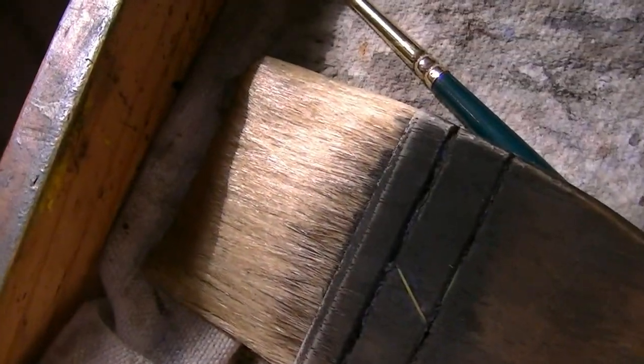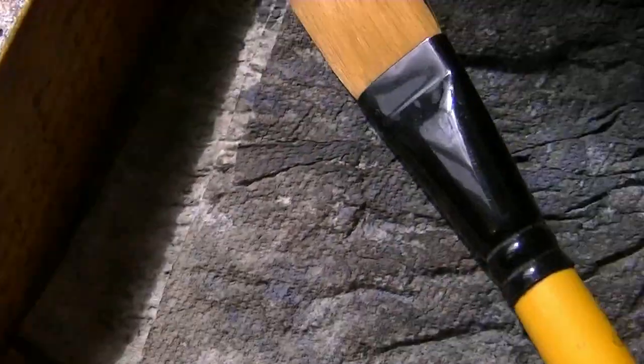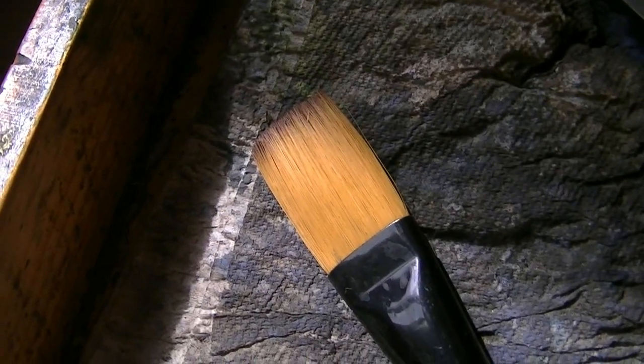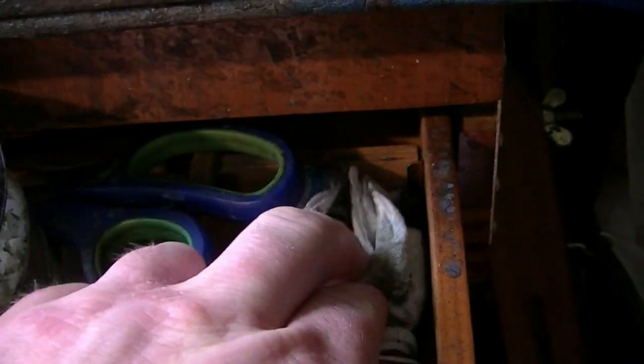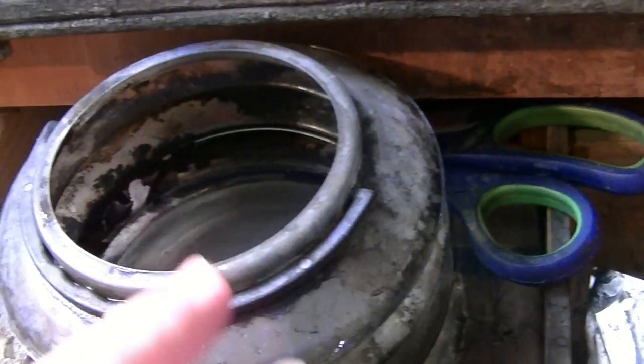Then we've got our three brushes: the larger one, a Hake, a number 3 Rigger, and a 3-quarter inch flat. They're all Cotman watercolours, just squeezed out and allowed to dry. I've got a tissue for dabbing out clouds etc., a water jar, and 15x11 Fabriano cold pressed 130lb watercolour paper.